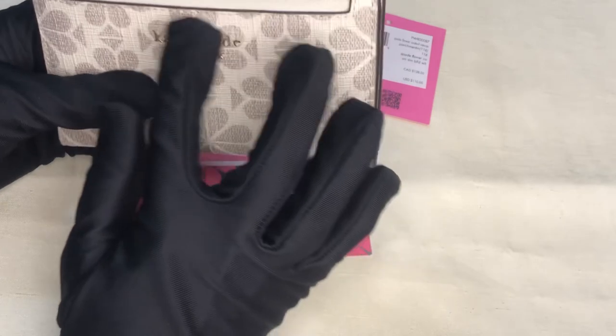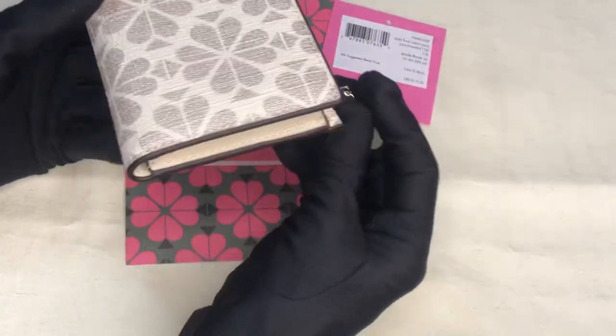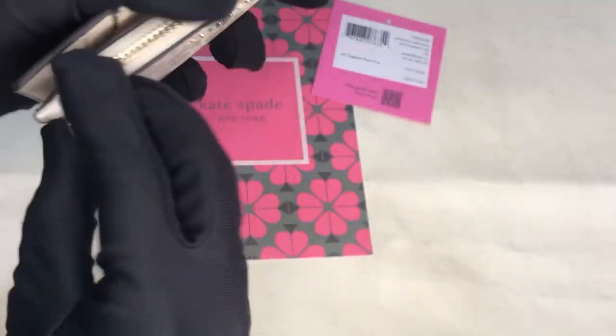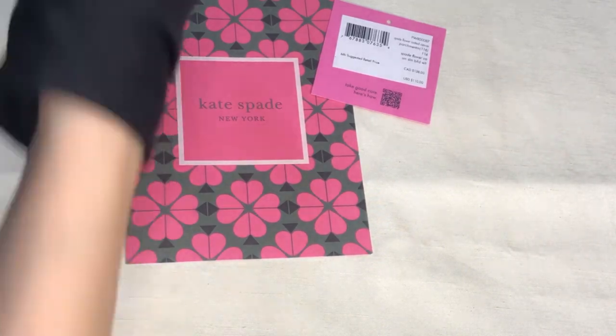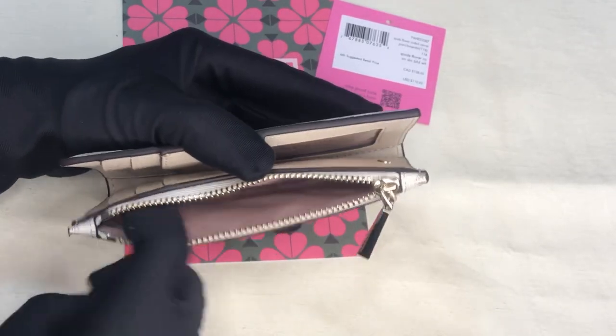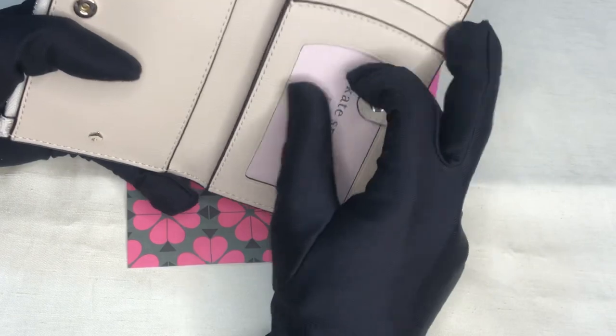The hardware is in rose gold or light gold. It has a gold slider, a zip pocket for coins, and a button closure. It also has that Kate Spade logo.